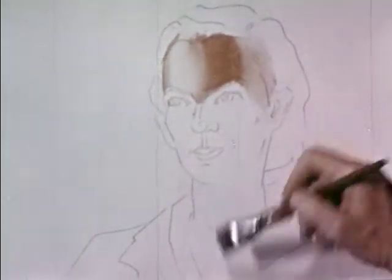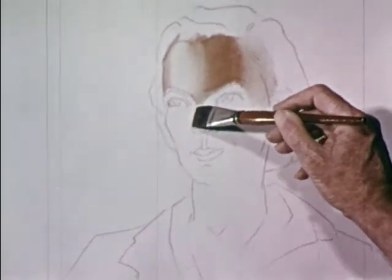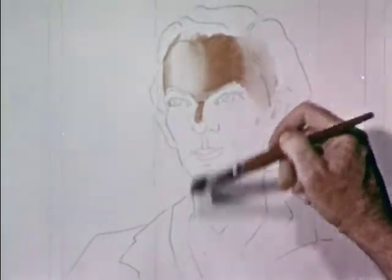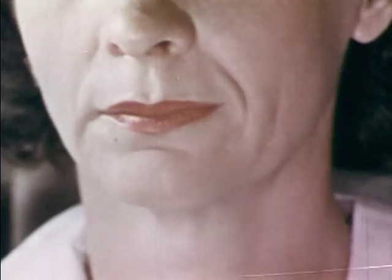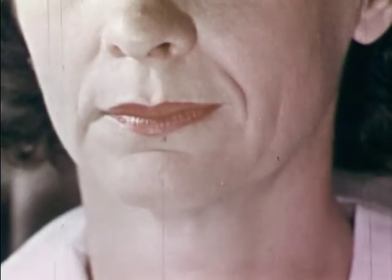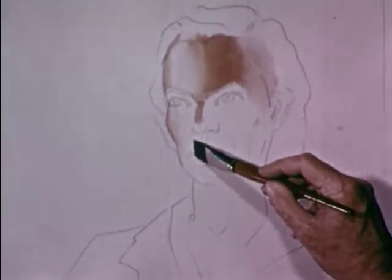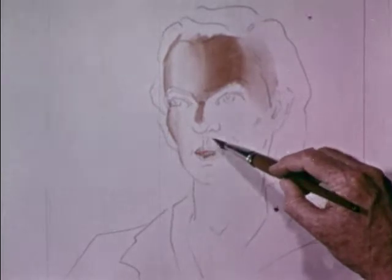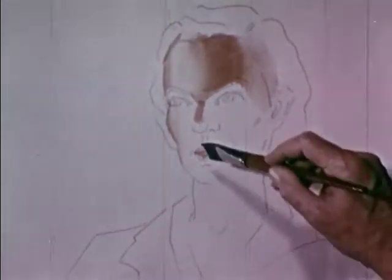When the blood is forced near the surface by bone or cartilage, skin seems a little redder. The lips too, even without the aid of cosmetic, will be red, as will the cheekbones, but not so the cleft in the upper lip. Notice the darkness of these colours now and remember to check them later.